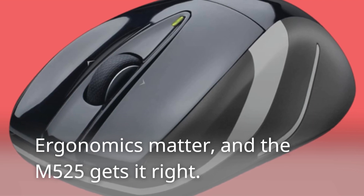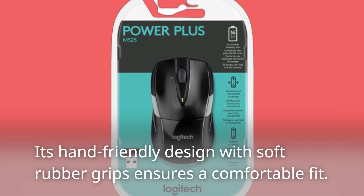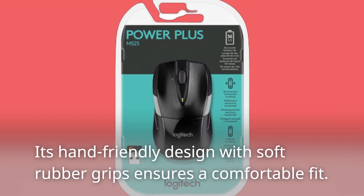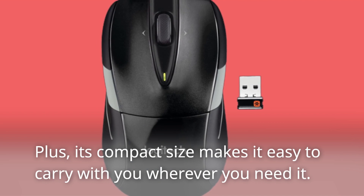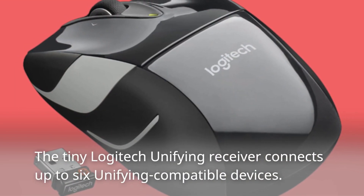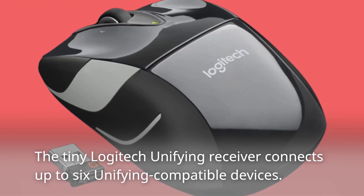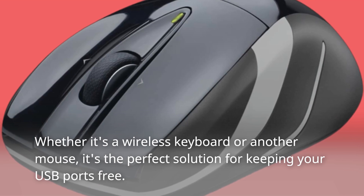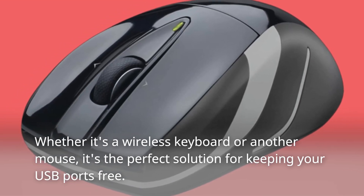Ergonomics matter, and the M525 gets it right. Its hand-friendly design with soft rubber grips ensures a comfortable fit. Plus, its compact size makes it easy to carry with you wherever you need it. The tiny Logitech Unifying Receiver connects up to six unifying compatible devices. Whether it's a wireless keyboard or another mouse, it's the perfect solution for keeping your USB ports free.